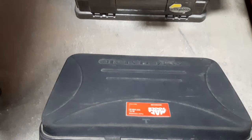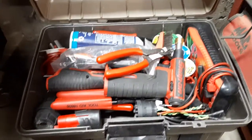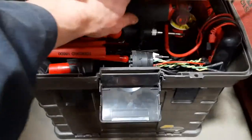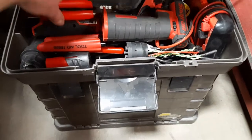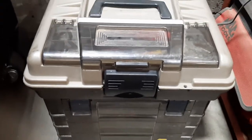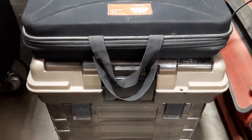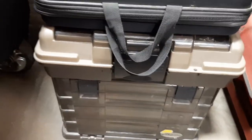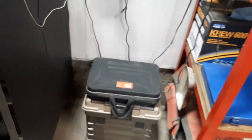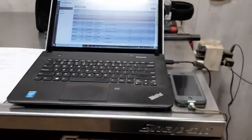This is a nice handy little test lead kit — a tackle box full of electrical testing stuff. Basically I have everything in here I need to diagnose, and most things I need to repair any electrical issue. And there's my toolbox, computer, phone, and warranty tools.